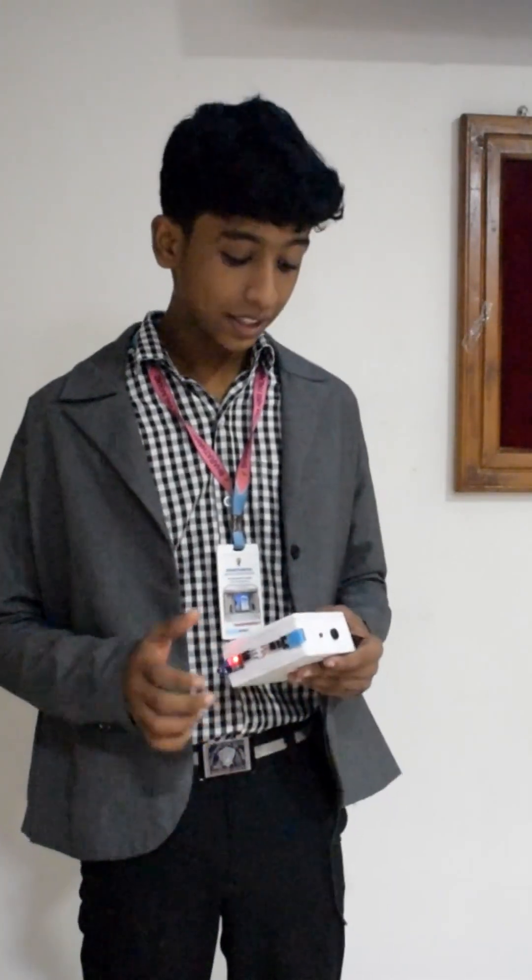When unsafe conditions are met, the LED light bulb lights up and the buzzer goes off, warning the workers and preventing a fire hazard.